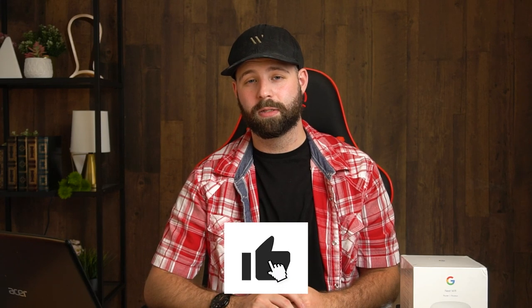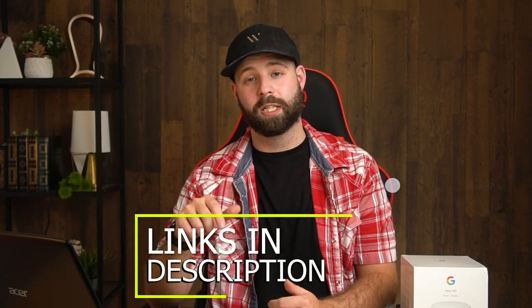By the way, if you're enjoying this video or learning something, consider giving it a like — it'll help the channel grow. And if you're looking for pricing, check the links in the description below.